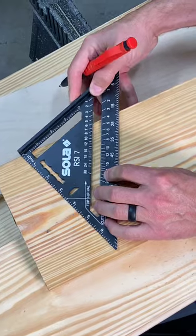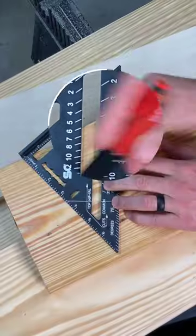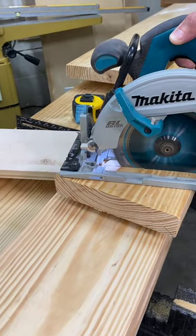Pivot the square like this and use the common scale to mark your ridge cut line. I'm going with a four pitch here for this rafter. With that marked out, make your cut.